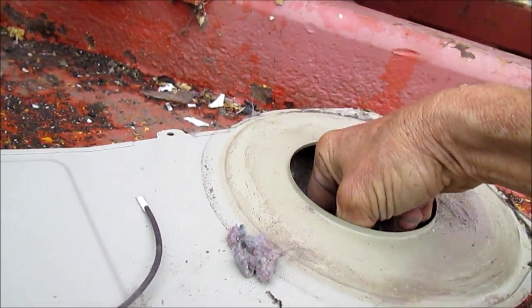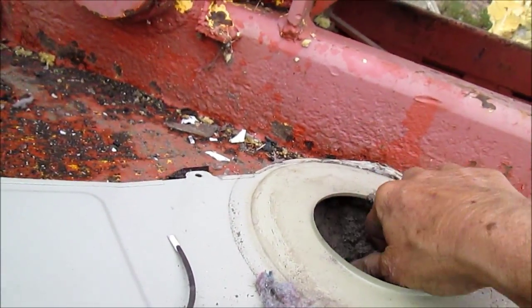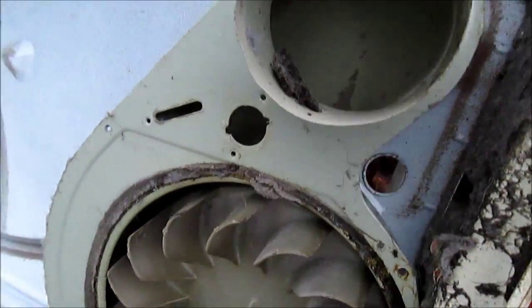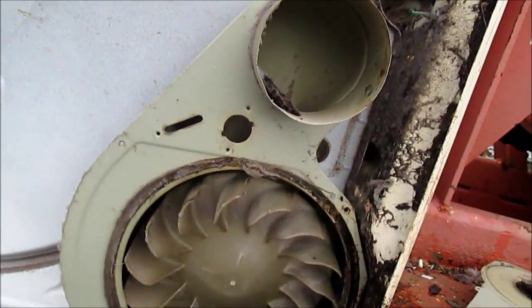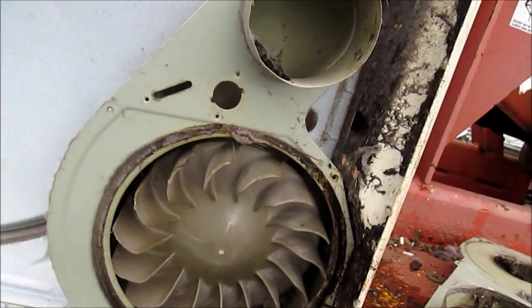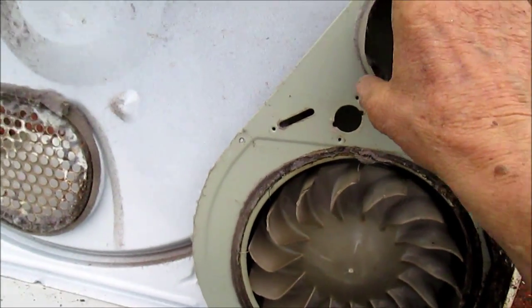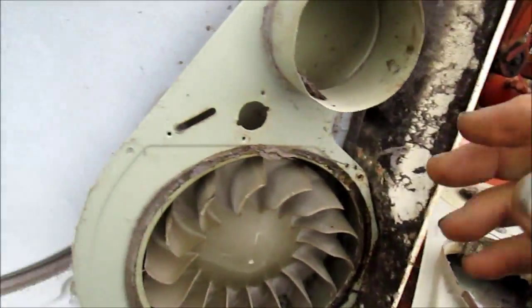I recommend you have your dryer checked out once a year to make sure it's flowing properly. The main thing is that when you turn your dryer on, you feel right here at the blower — you should feel like almost two hair dryers blowing full blast coming out at you. If not, you may have a plug somewhere.